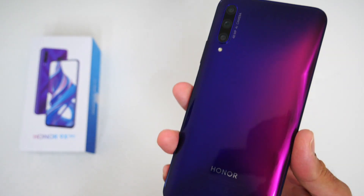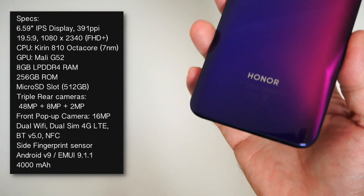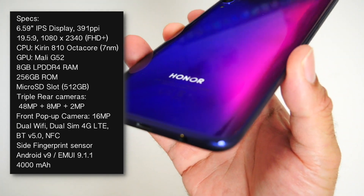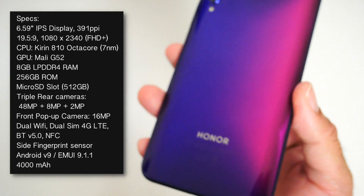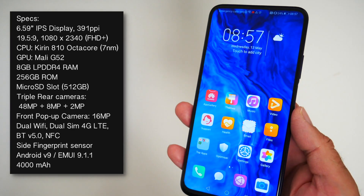Under the hood you have the Kirin 810 octa-core CPU — that's 7nm of flagship power combined with the Mali G52. You've got 8 gigs of LPDDR4 RAM and 256 gigs of internal storage. So already the specs sound amazing for the price.